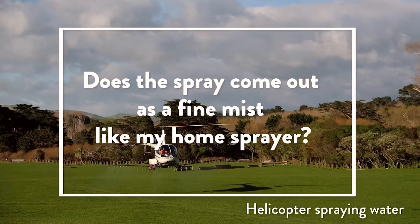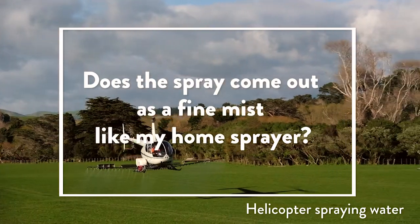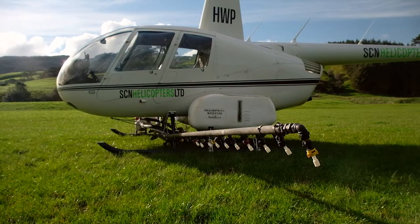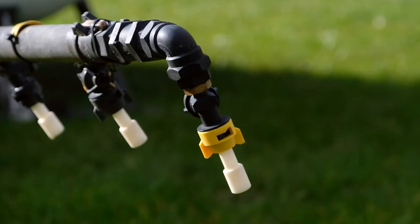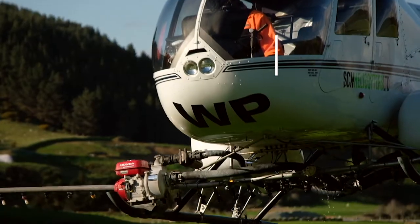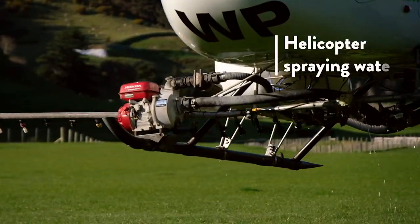When we're spraying at home, having a fine mist is appropriate — that's what you use in your garden. In aerial spraying, it comes out like raindrops. What we want it to do is go straight down. If it is a fine mist there is greater risk of it blowing and spreading outside the operational area, so the nozzles on the aerial sprayer and the way the formulation is mixed mean that it comes out like raindrops.